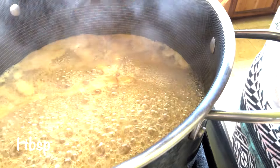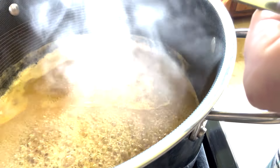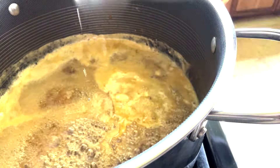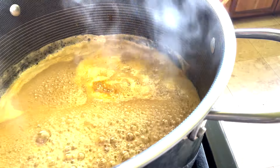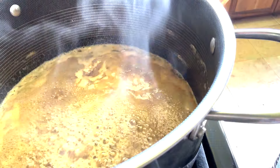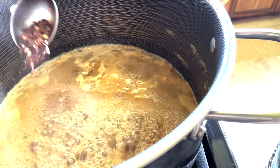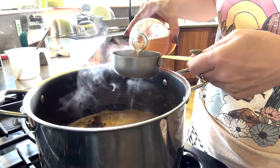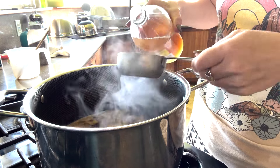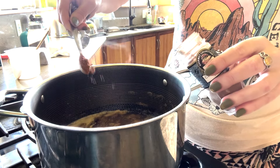Also add grated fresh ginger, dark soy sauce, a heaping quarter tablespoon of black pepper, a heaping half tablespoon of chili flakes, two-thirds cup of apple cider vinegar, and a heaping half teaspoon of Chinese five spice. Simmer for 15 minutes.